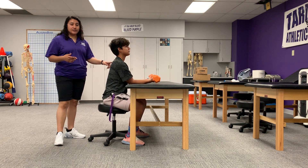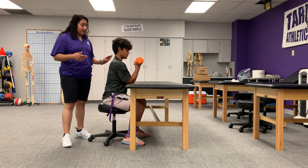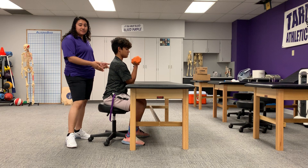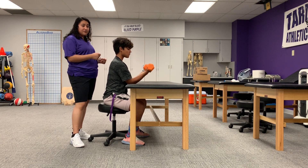So as Junior's doing this, what it's really targeting are his biceps and his brachioradialis, which is mostly in his forearms — your biceps, your brachioradialis, and your wrist flexors.